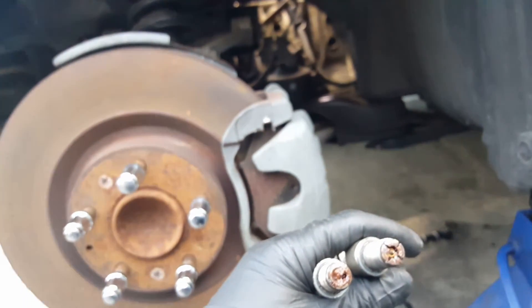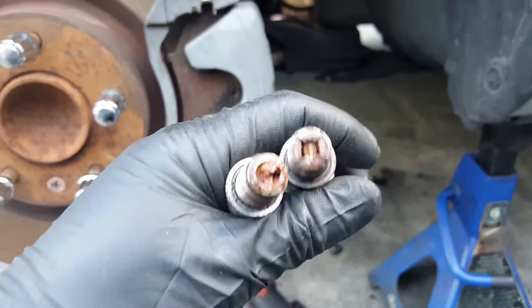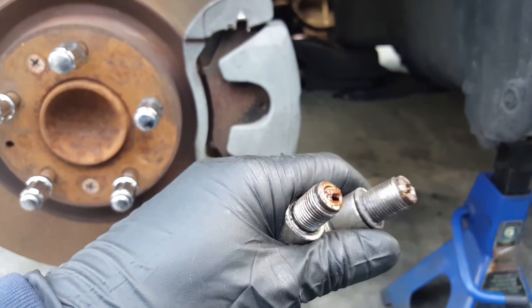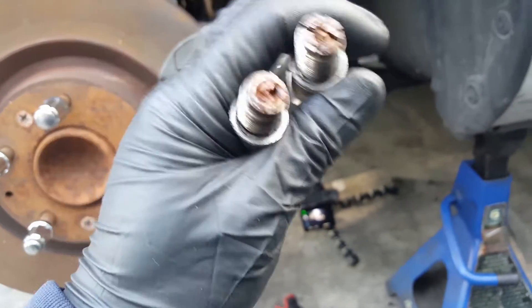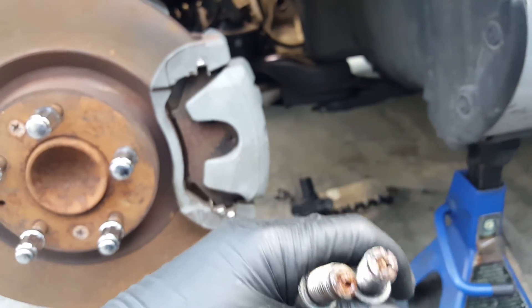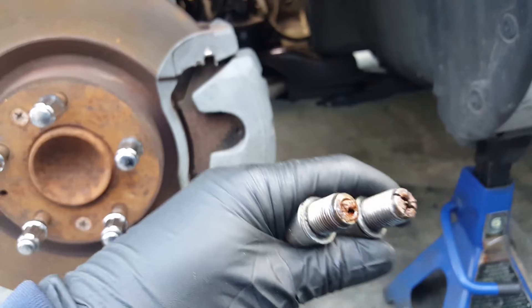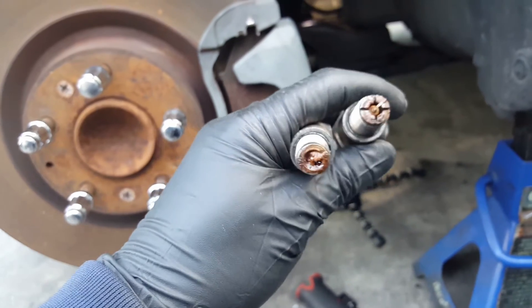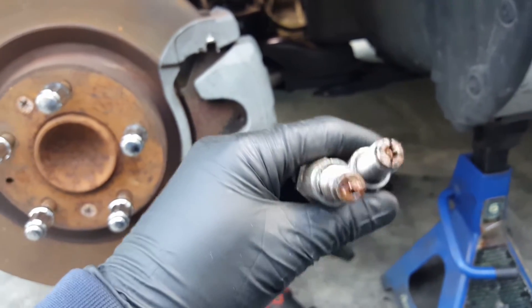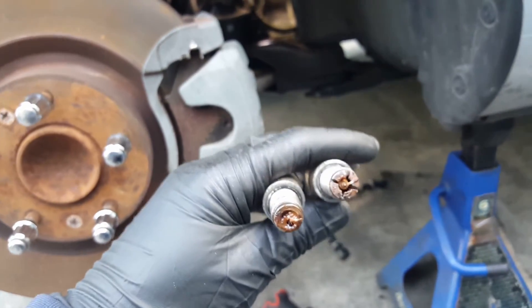Since both rotors have water on them, I've seen this before. I noticed the coolant reservoir has no water in it. One of the hoses going from there into the intake — sometimes from the heater core — can make a bypass right into the intake and water goes into the engine. I'm not saying that's the case here, but the problem on my car is water in the rotors. Good thing I have spare rotors and spare housings.